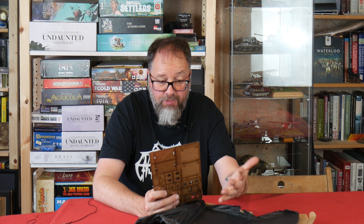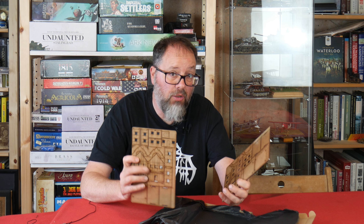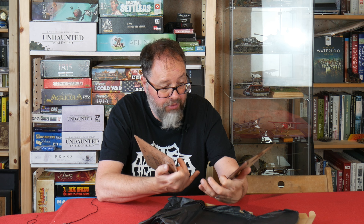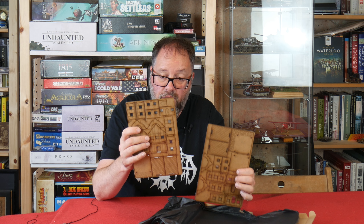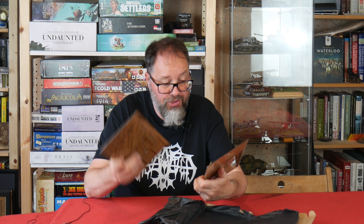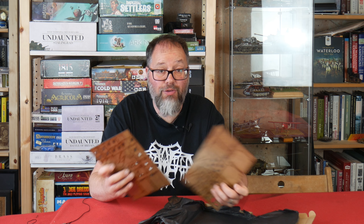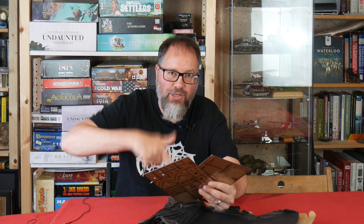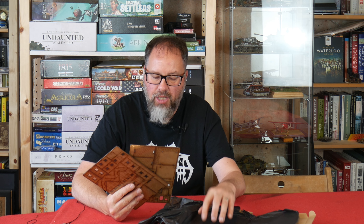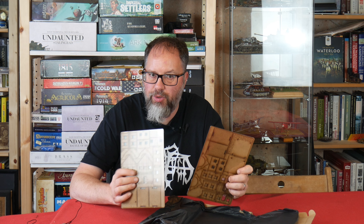Like with all MDF buildings, these could probably do with a little bit of additional detail once built, but they are really well scored and marked already for gaming, so you could literally just put these things together and get them on the table. I'm going to bang these together now and then show you how they look. If you want to buy them, I'll put a link to Warbases down in the description. These are going to be released on the 19th of July.